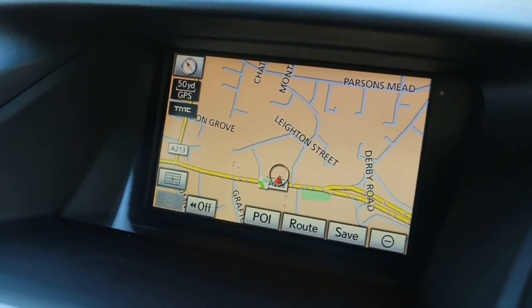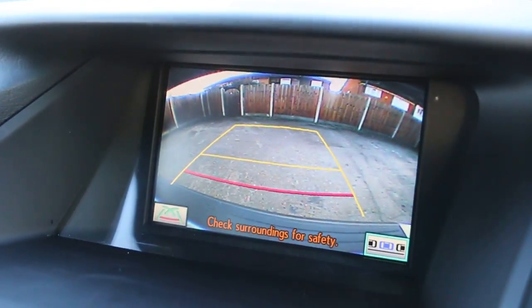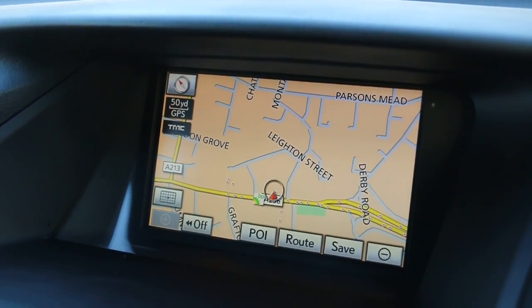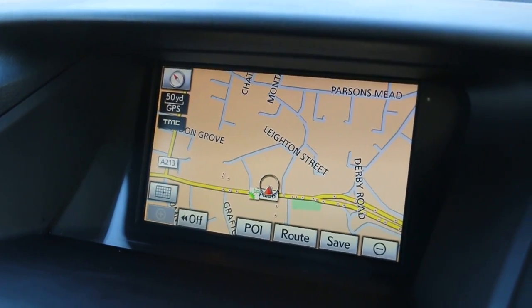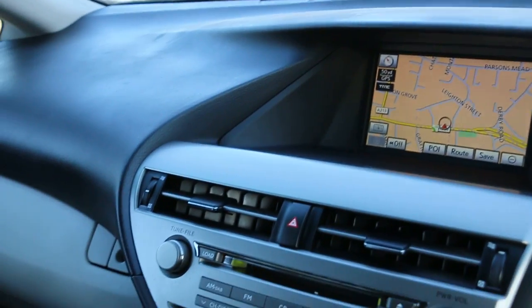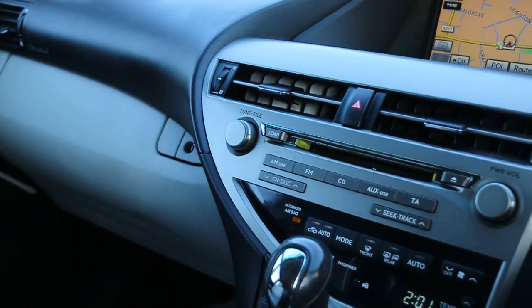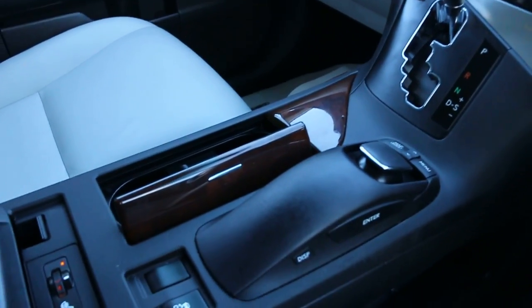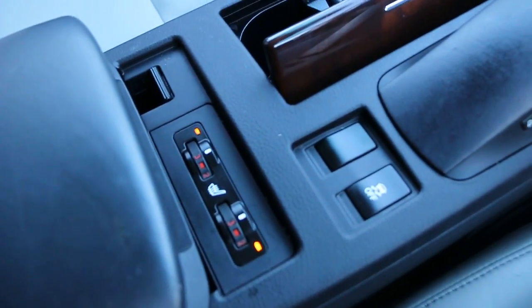Car has satellite navigation and reversing camera. Six-CD changer, automatic transmission, two-zone climate control aircon, and heated seats.